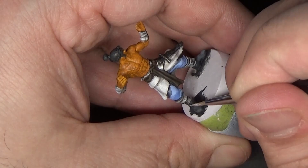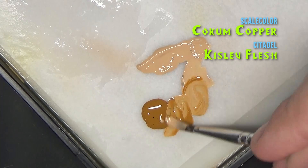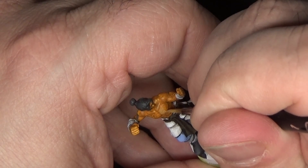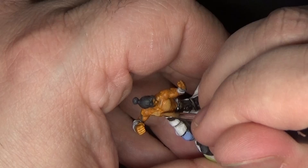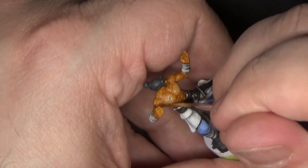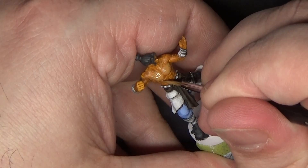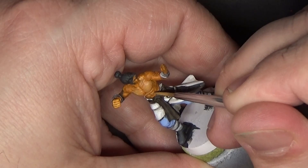Now we'll move on to highlighting the skin. We'll be mainly using Kislev Flesh and Kokum Copper, starting with a 50/50 mix. We'll basically trace over the bulk of the muscles and leave the recesses between the muscles pretty much untouched. We'll gradually build this up over several layers, continually lightening it with more Kislev Flesh, trying to get a nice gradient and get those muscles well defined. This guy's pretty ripped so there's a lot of little abs, ribs, and details you can pick out with this highlight color.